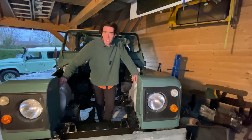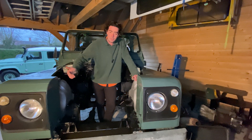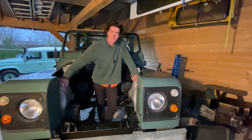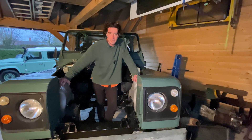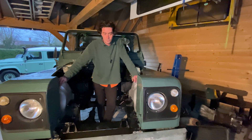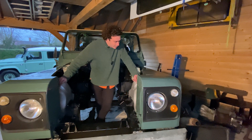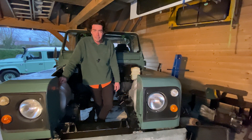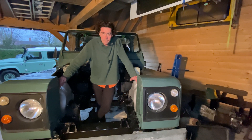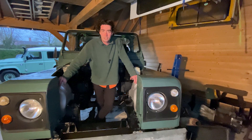Everything we use at Electric Car Converts comes over from America — we import it. Whether that's the motor and all the parts around it such as the DC-to-DC converter, chargers, and controllers, the batteries are out of Teslas so that's all American as well. It does mean that things get delayed. The reason I've had so much time to really paint this and make it absolutely perfect is because all of our stuff has been delayed in customs on its way in from America, but it's all getting here this week.